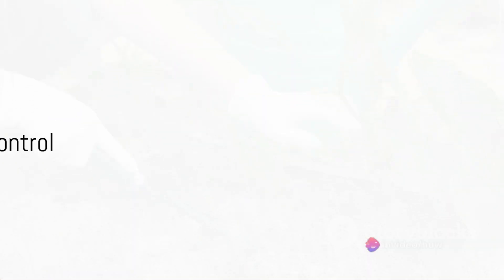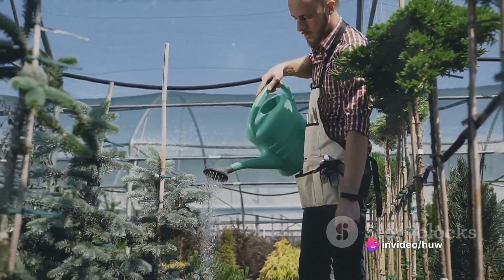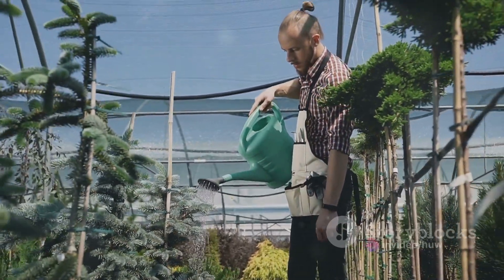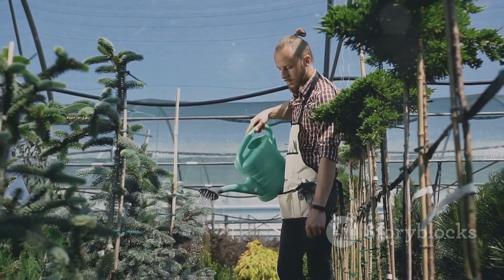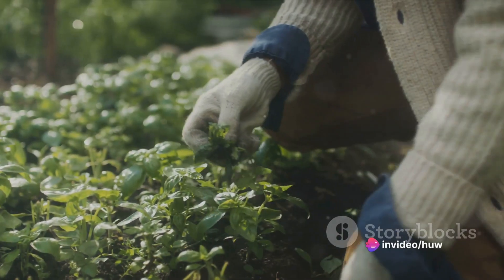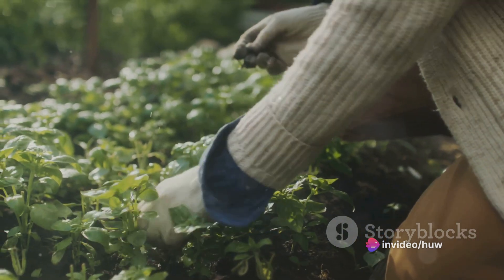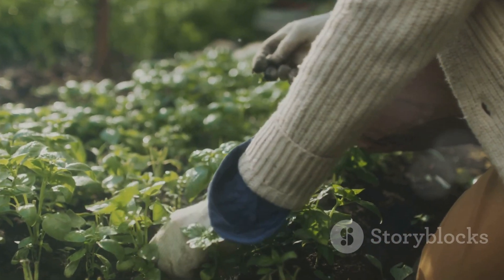Pest and disease control is a must. Keep a keen eye on your garden for any pests and diseases, and tackle any issues right away to prevent them from spreading. Organic pest control methods are usually the best approach. Weed control is equally important — regular weeding prevents unwanted guests from stealing nutrients, water, and sunlight from your plants. Hand-pulling, hoeing, or mulching can keep weeds at bay.